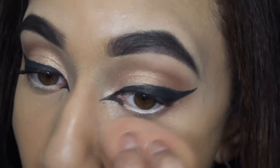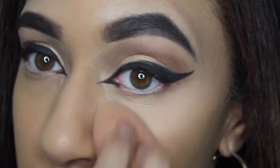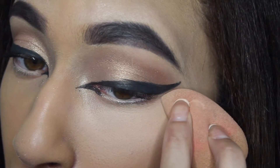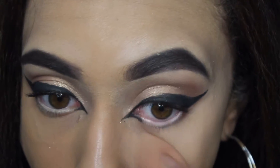For concealer, I'm using one of the shades from the Anastasia Beverly Hills cream contour kit along with my Beauty Blender. I'm going to be concealing under my eyes, the bridge of my nose, the middle of my forehead, and my chin.